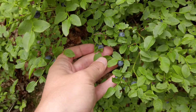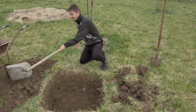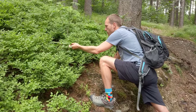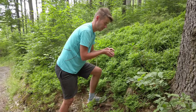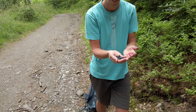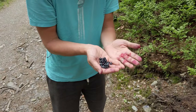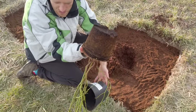Hi guys! In this video we are going to show you how we planted blueberries in our garden. We like blueberries very much and here in Central Europe they grow wildly in the forests and mountains. But those are a different kind of blueberries — they grow on low shrubs and they are smaller, more aromatic and purple also on the inside. We are going to plant garden blueberries here.